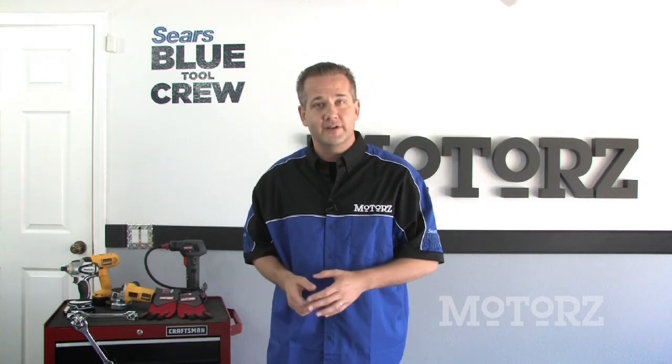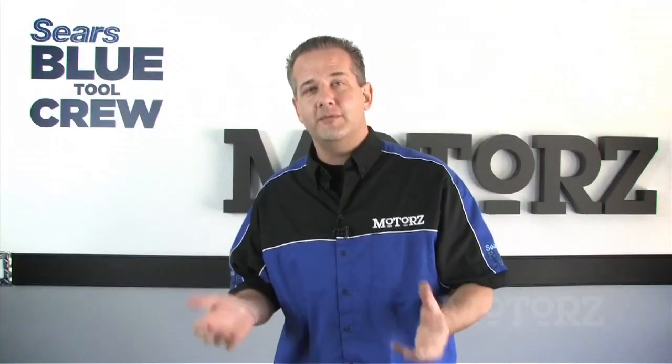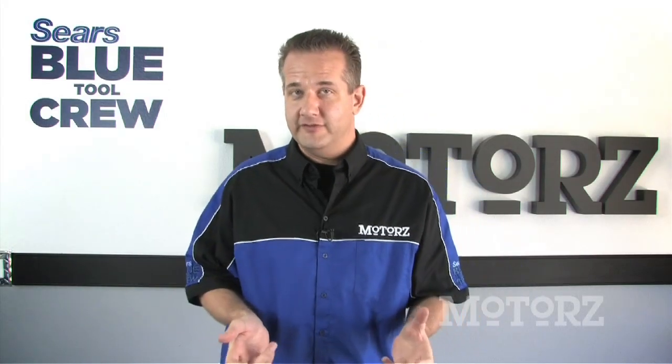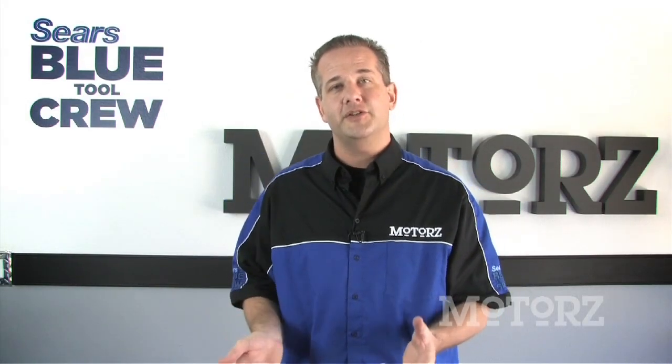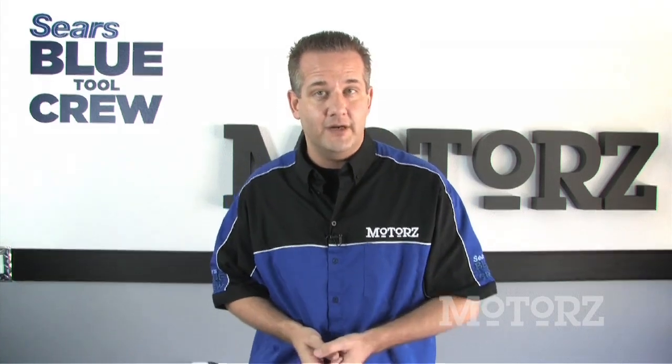Now back to old Blue Dog — in this episode of Motors we're going to be tearing down our '68 Jeep CJ5 so that we can start restoring and rebuilding various parts of it. Thanks to the Sears Blue Tool Crew, everything's going to go a lot easier. Normally on Motors we show you how to install parts on your vehicle, but today it's going to be a little bit different — we're going to show you how to remove things. If you're working on a similar project, these are some of the tools that you might need to use as well.